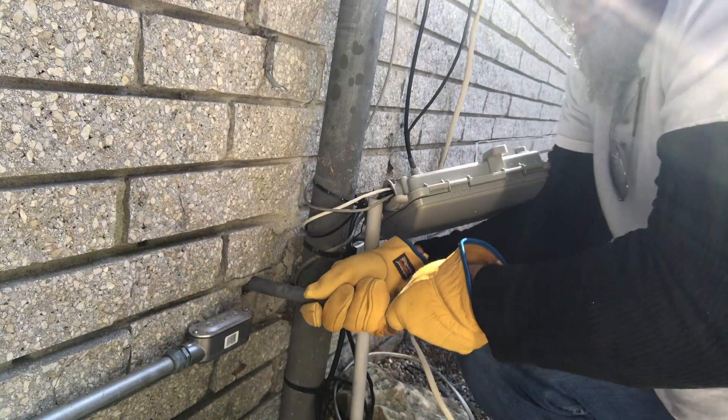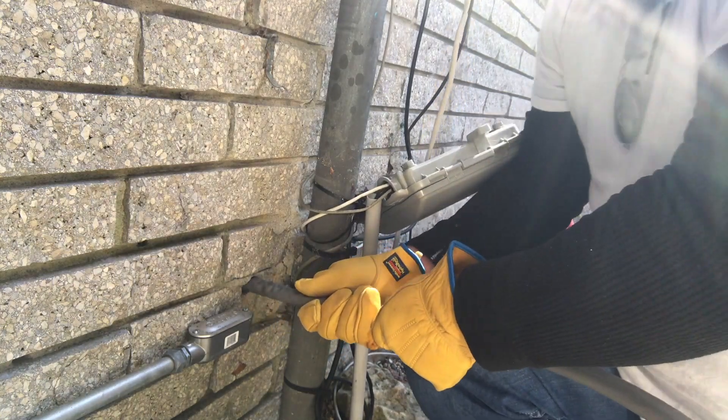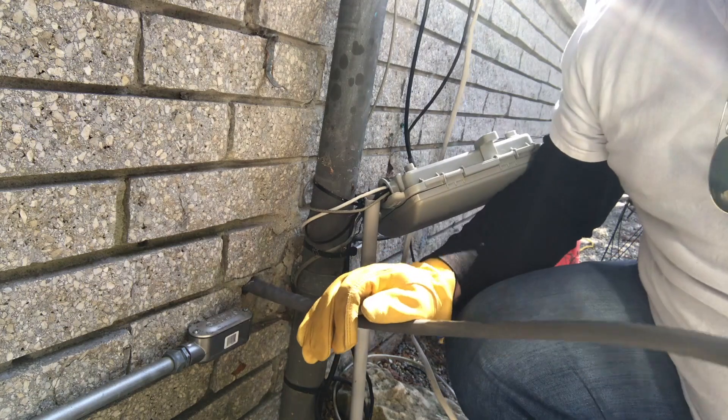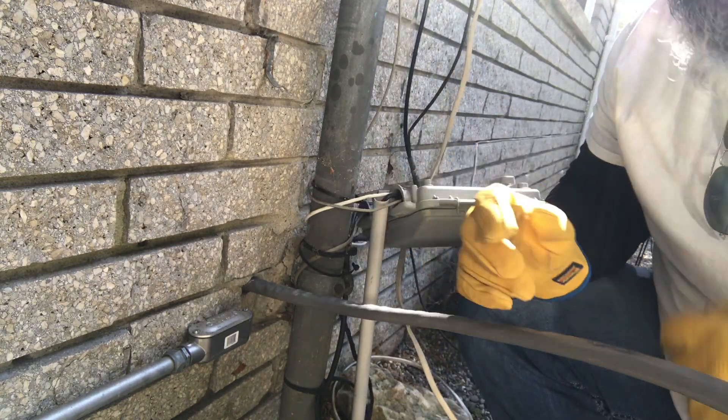That should be enough inside there - probably caught up on the floor or something. Sometimes you get lucky, and I just did. Now that we have that in, we can put what we need in the meter can.